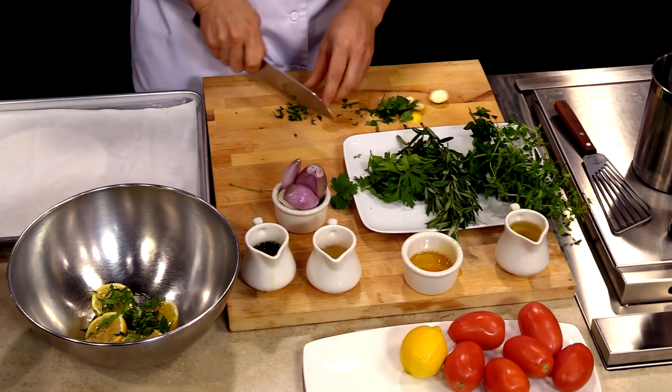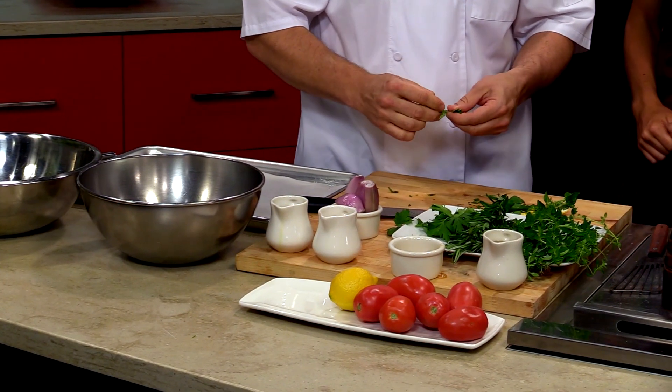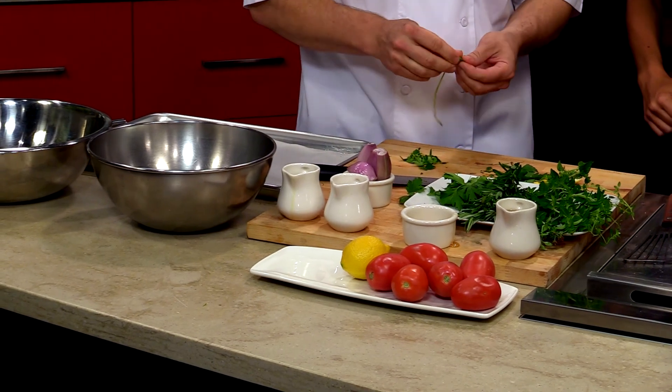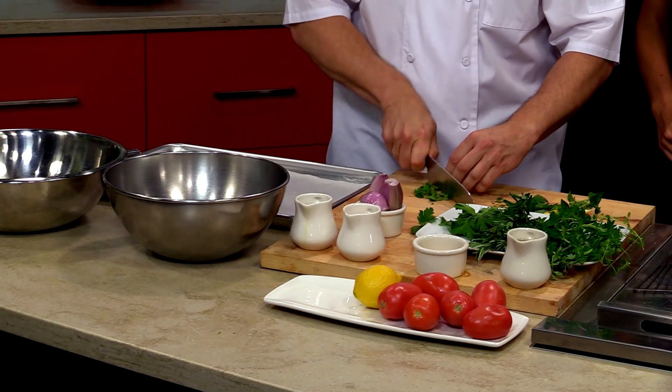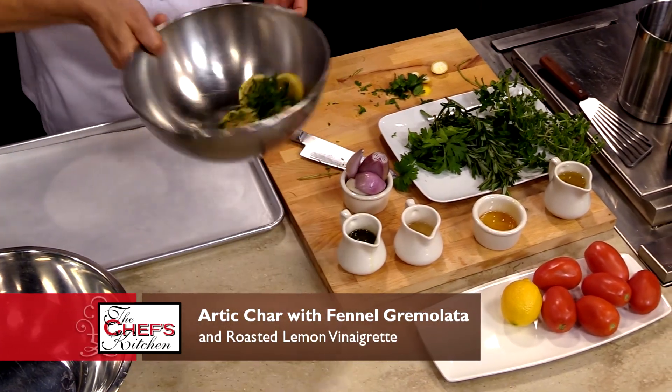And a little fresh rosemary. How did you come up with this idea? It's basically when you think about fresh herbs and lemon with fish — it's a lighter dish and I like to do that in the spring and summer menus. So we decided that doing a really nice light lemony vinaigrette would complement the fish well.